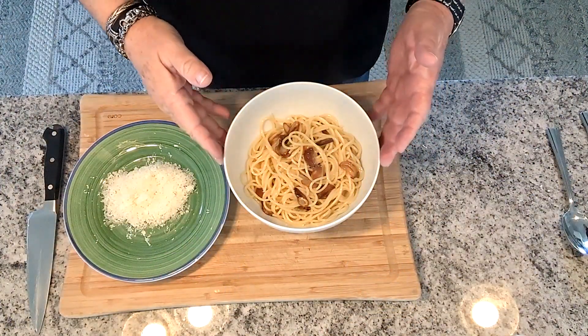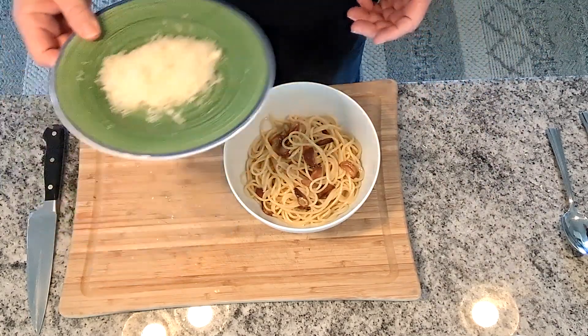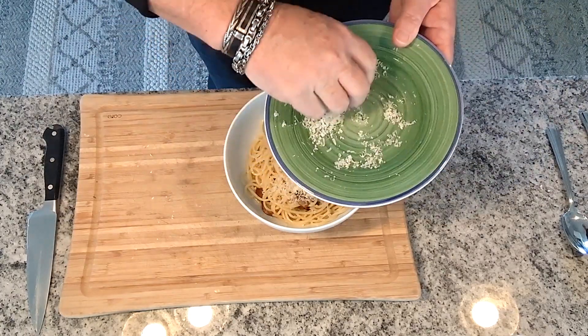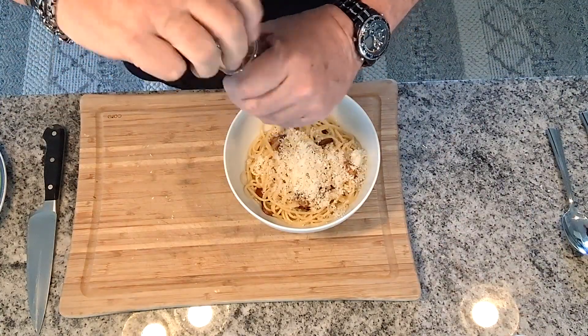Our pasta is in the bowl — these beautiful brown garlic cloves are on top. We're going to add a little parmesan cheese — in fact, a lot of parmesan cheese — and a nice crack of black pepper.